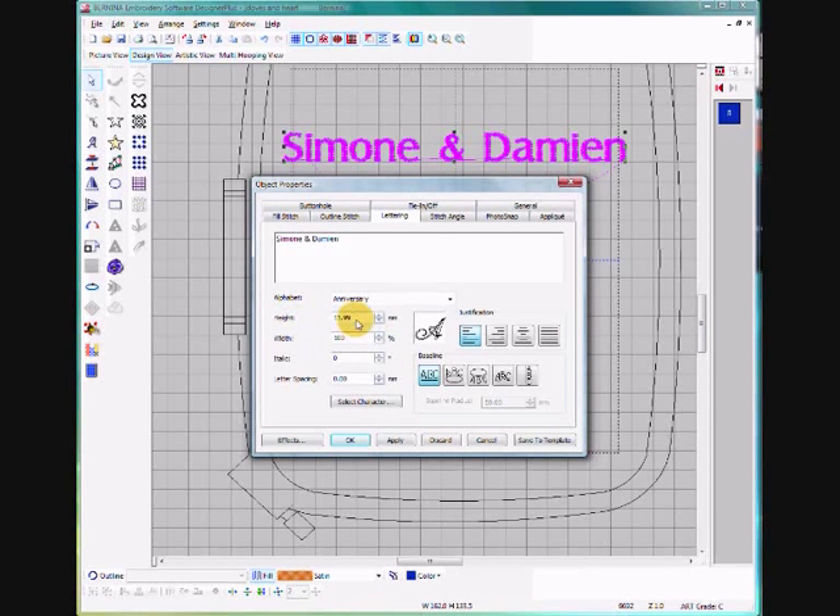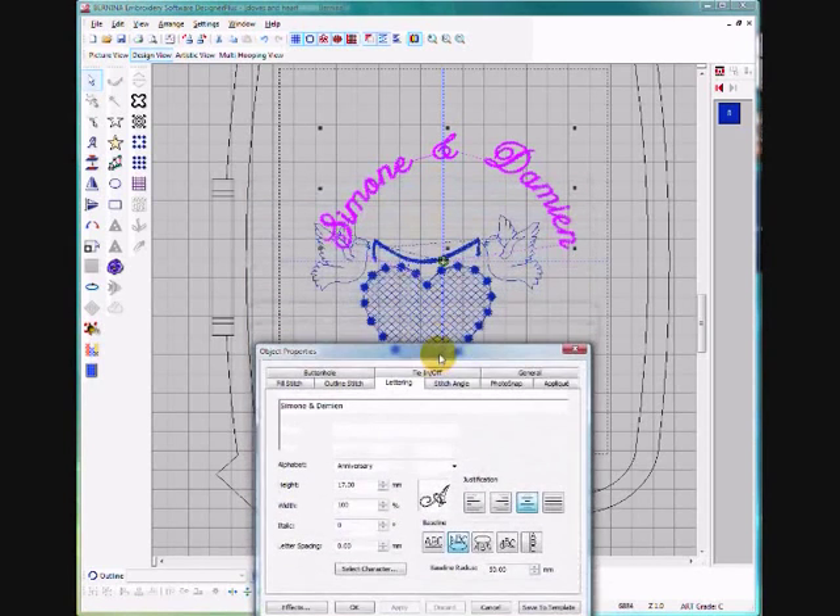We can choose the height of the lettering here, and I'm going to change that to 17 for this design. We can also choose whether we want it on a straight line, an arc, or vertical. I'm going to choose the arc — the one where it arcs over the top. Left click on that and it will automatically center justify for you. Click Apply to see the result.